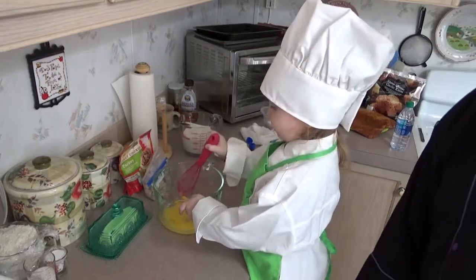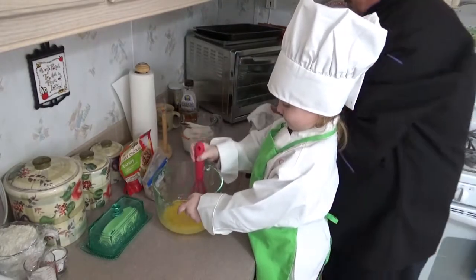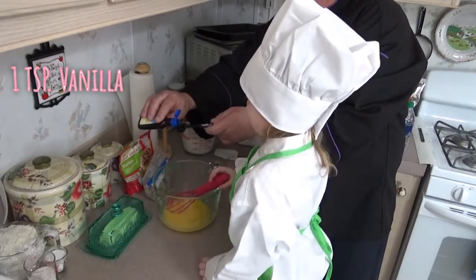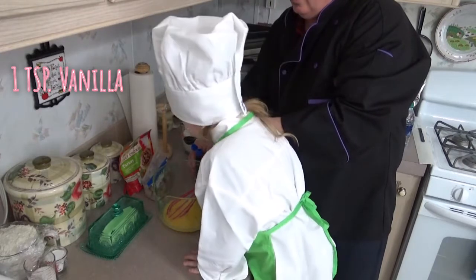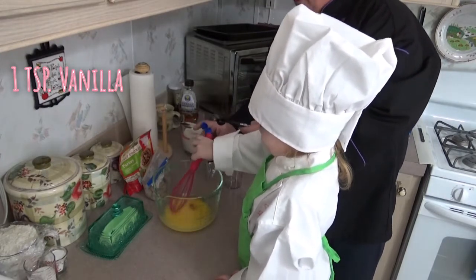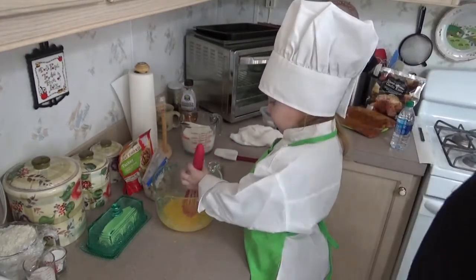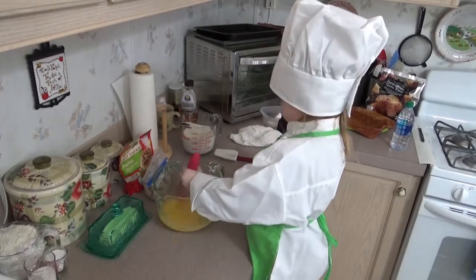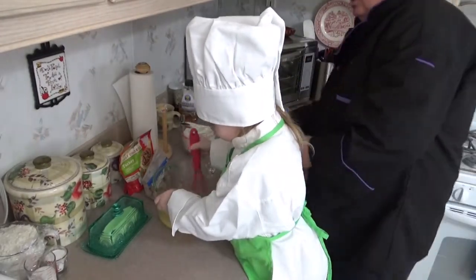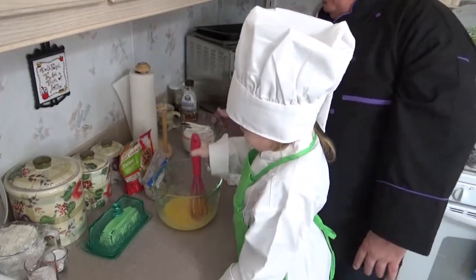I'm mixing them all up so we don't want crunchy ones, right? Let me give us a teaspoon of vanilla. Vanilla? That sounds yummy. You want to smell it? It smells great — it does smell good, doesn't it? Let me mix it up just in case, so we don't get any scratches. You're doing good, keep stirring. Mix it all up real good.